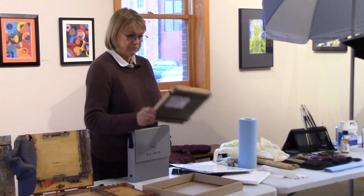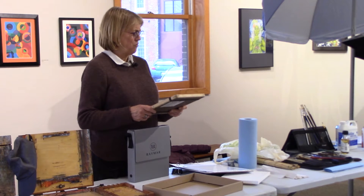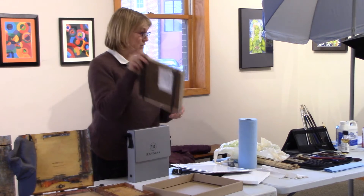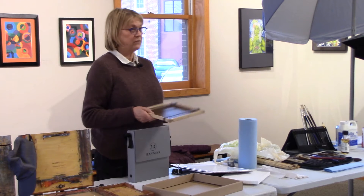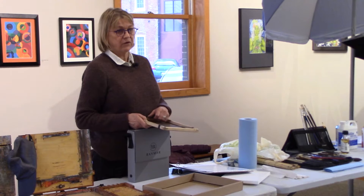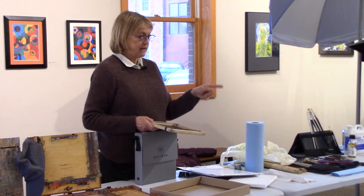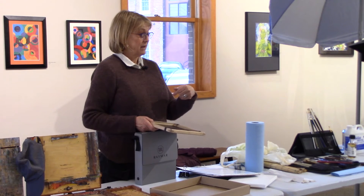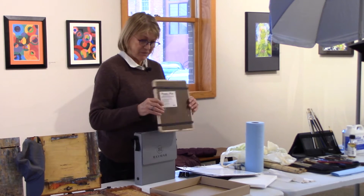Don't buy anything right away — use the box and look around, do your shopping. These things last a long time. The gentleman who made mine — when I broke one in winter, he said, 'You broke it? I'll send you a new one.' So I bought a 9x12 and he replaced my 8x10. I put in an order for a new size this fall and he got it to FedEx by 5 o'clock that day and I received it the next day.